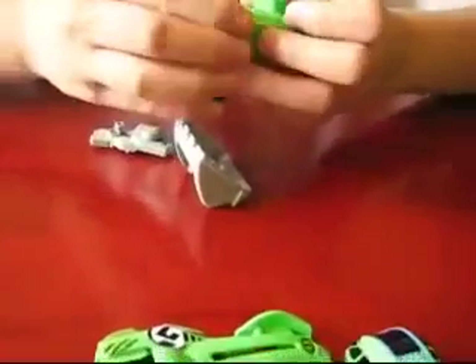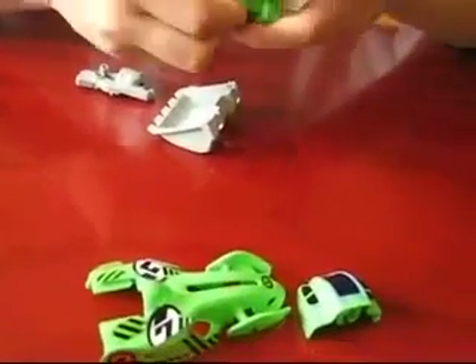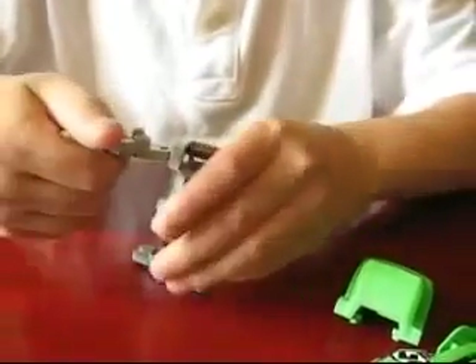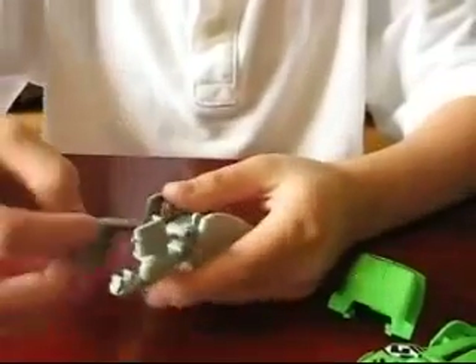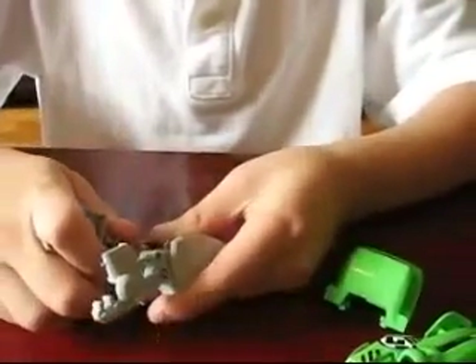The next car will be the boat dozer. Now, for the boat dozer, you see these? Connect them right there. Is it hard to connect? Once you get used to it, it's not so hard.